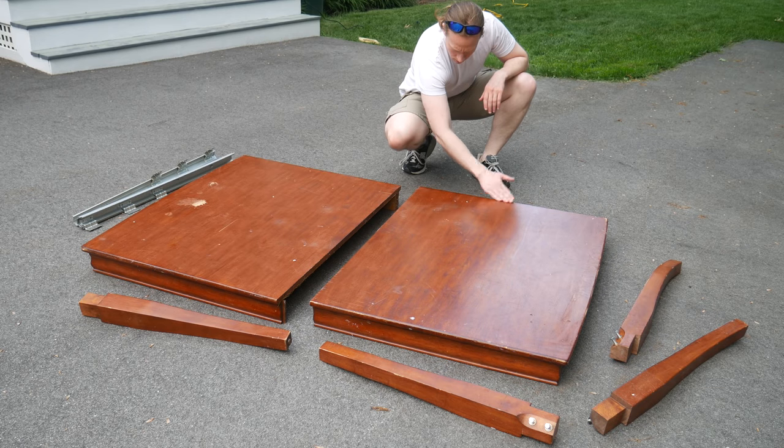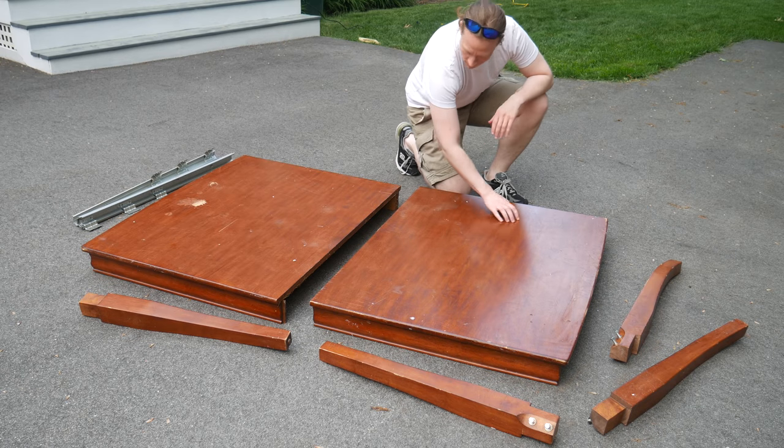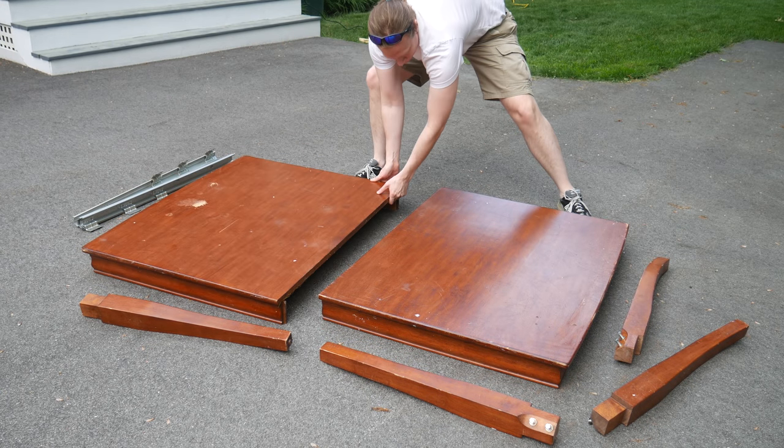Welcome to Goober Town Hobbies. My name is Brent and I found something at the dump — an opportunity. This table doesn't look like much right now, but it has so much potential.